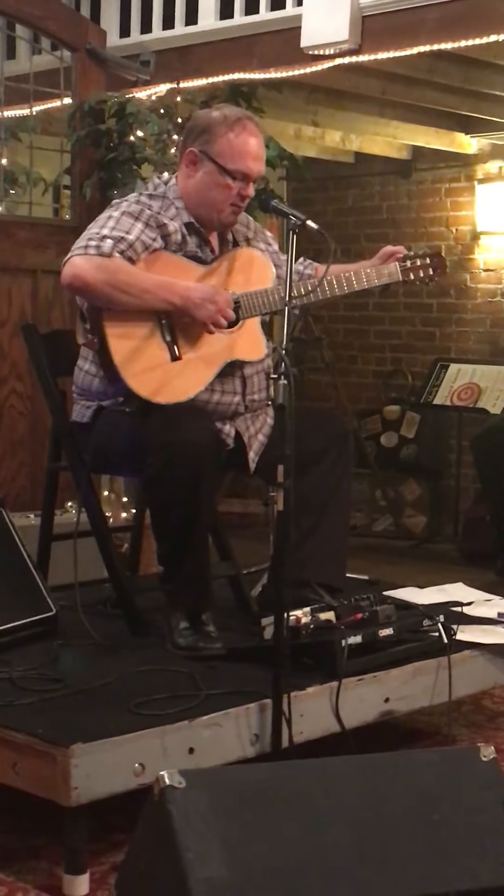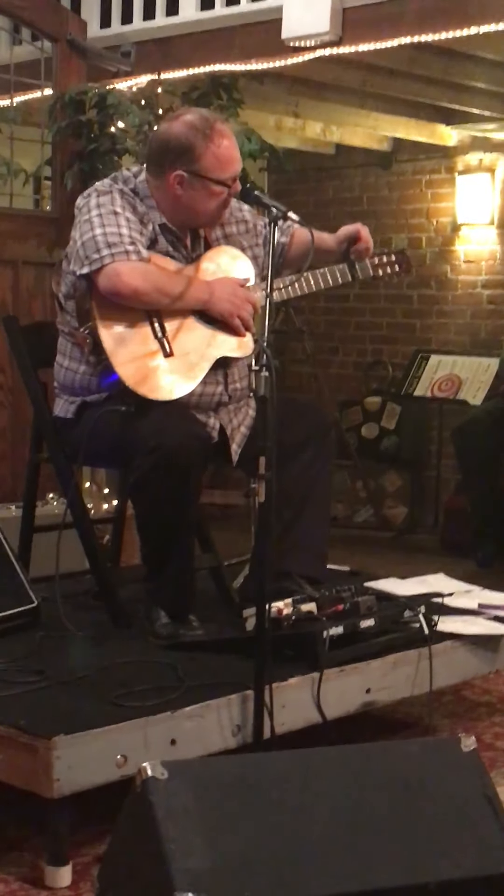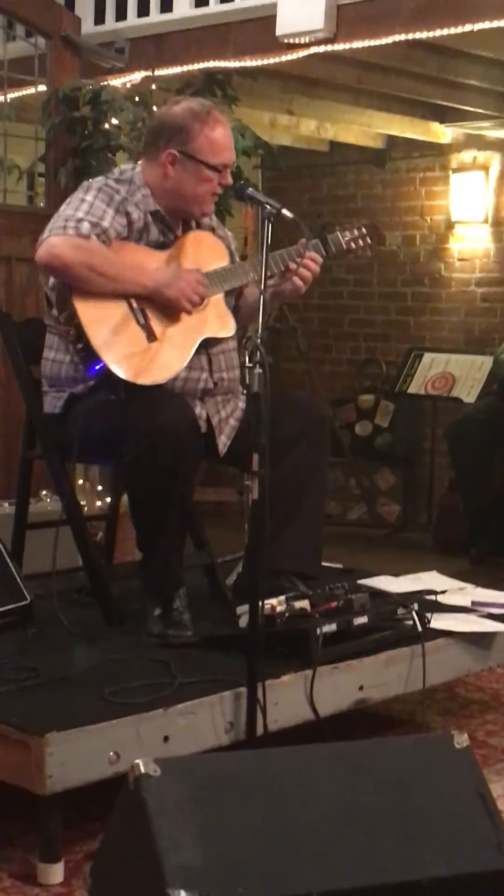I spent a long time on this one as a kid. It's a Mark K. Stevens tune, it's called All Thumbs. I want to play it for you — it's a fun little tune.